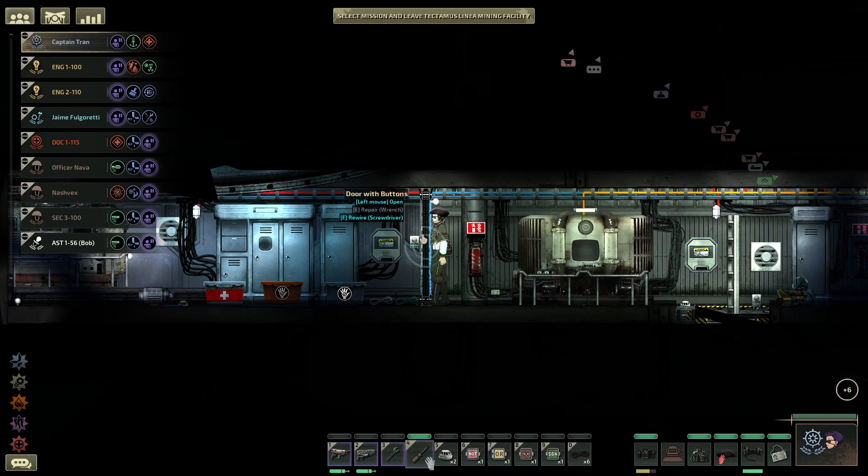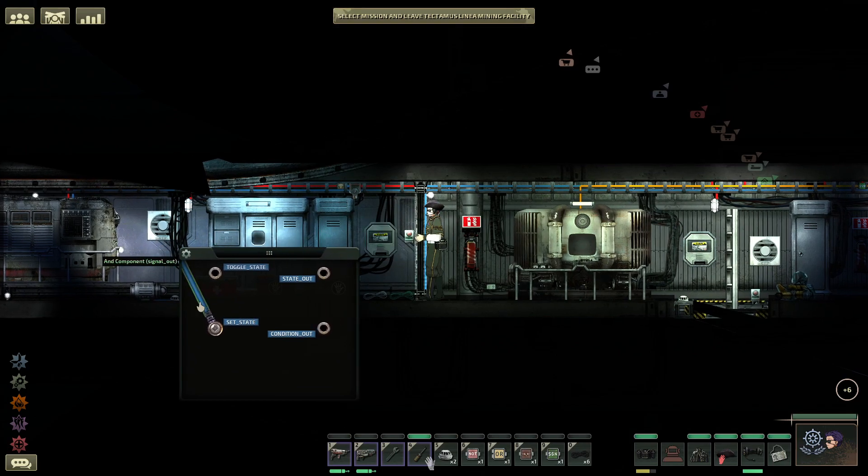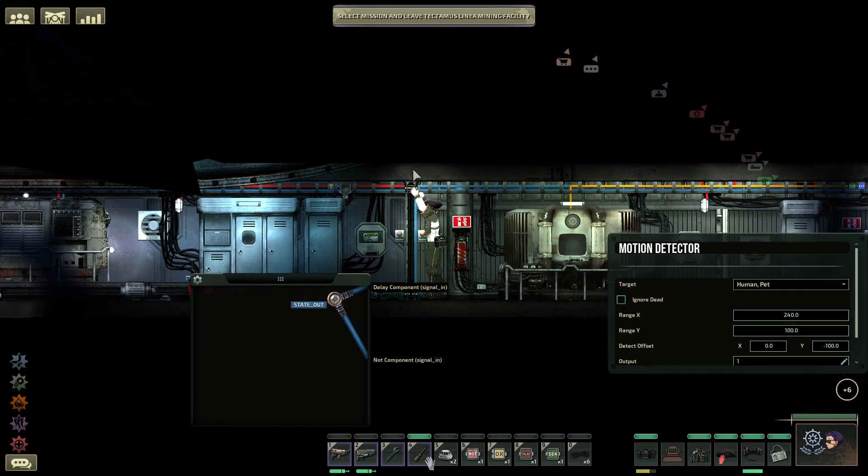Everything left in this door is part of the default settings. So we take a look at the submarine door itself — it's attached to an And, which is already planted in the ceiling. Remember that none of the modifications we made are embedded in the submarine itself, just so that we can revise it if necessary. Same thing for the motion sensor up on top. We have the delay component buried in the submarine on top, and the Knot component also buried above it.